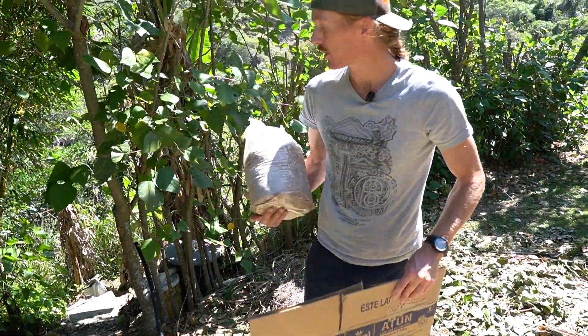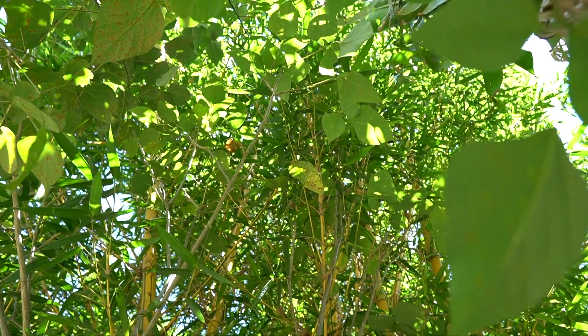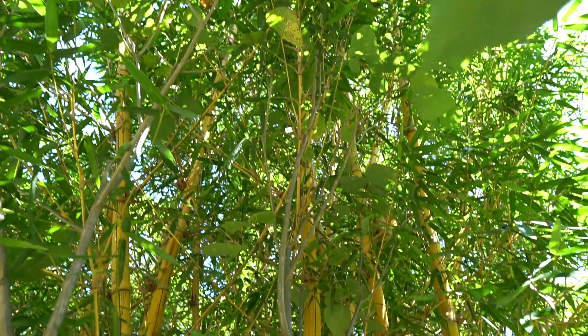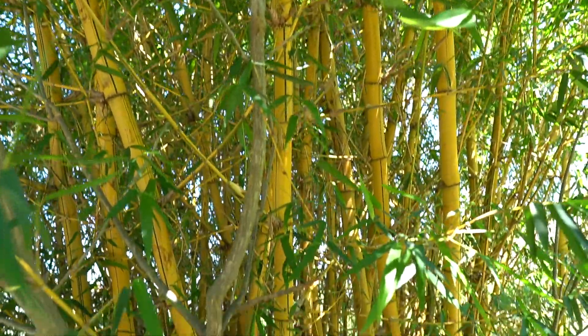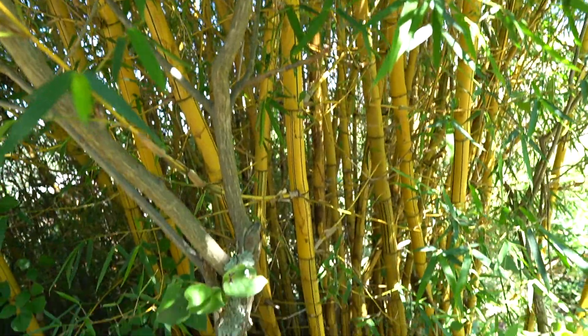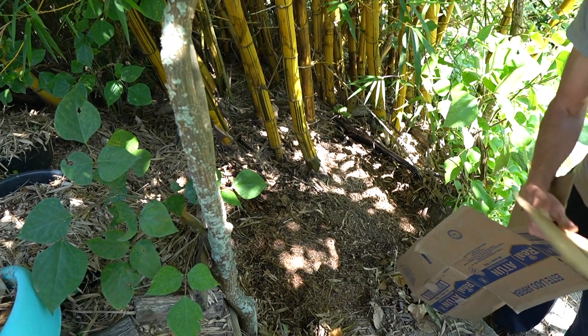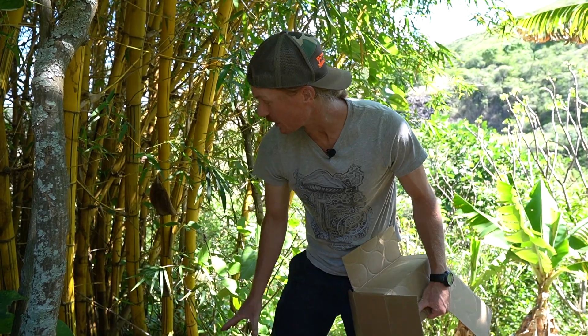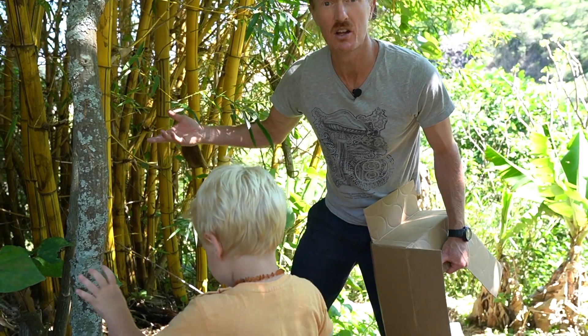It's very important to select your patch carefully. You want it to be shady — this spot gets a tiny bit of morning sun but is otherwise in the shade, under a bamboo cluster I'm growing off my grey water. The bamboo drops a ton of leaves, and I'm hoping the mycelium starts running into them.